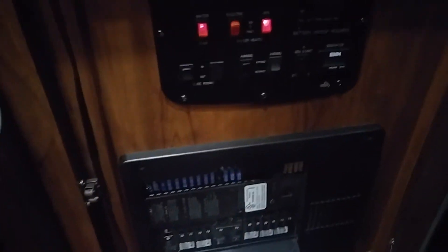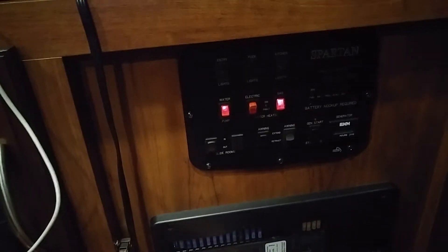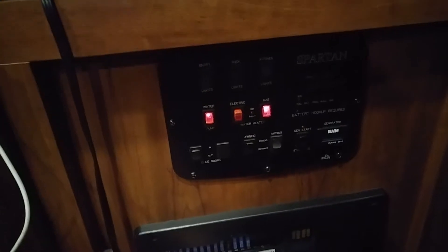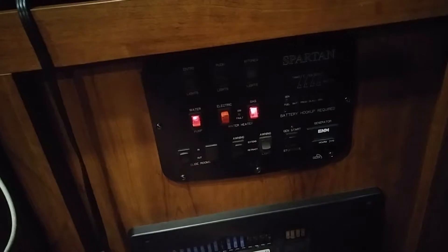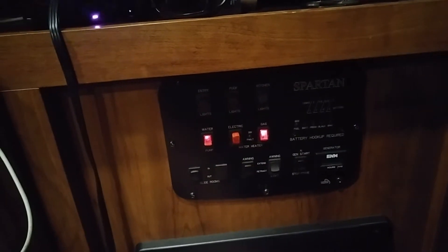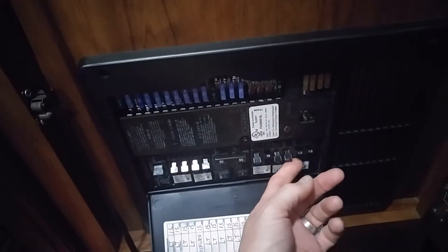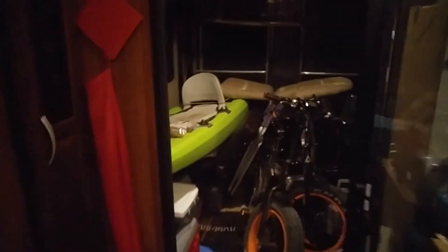That was the onboard generator — 5.5 kilowatts — so this is how I do it. I hit the breakers: not that one, then those two, and leave those two up. Those are the washer and dryer breakers, and then the GFI plugs — I leave only those ones on.